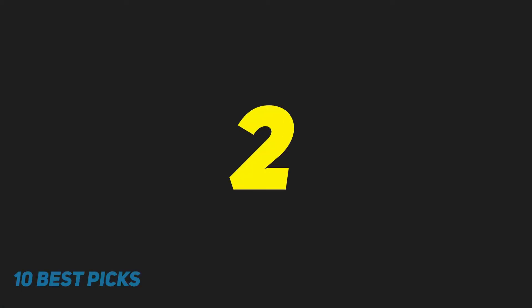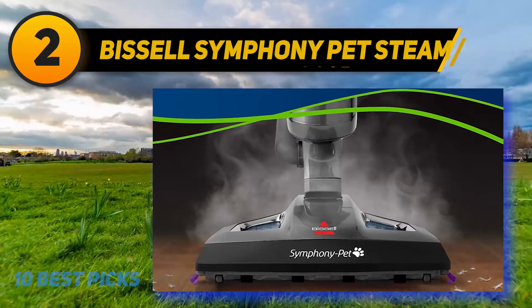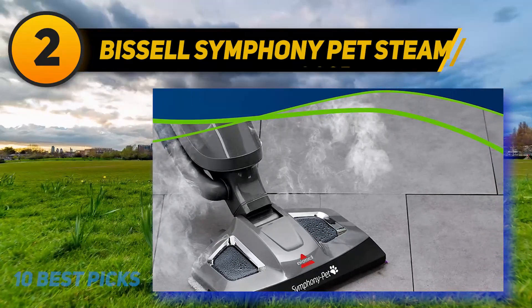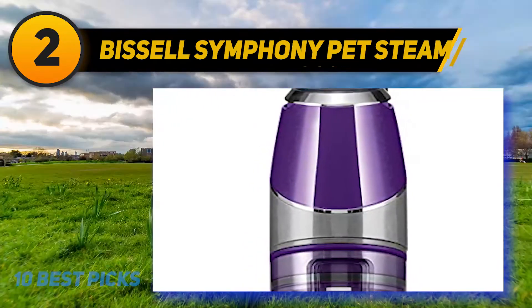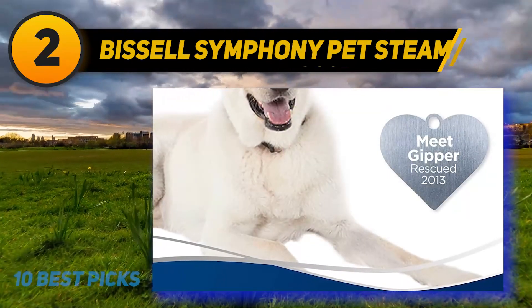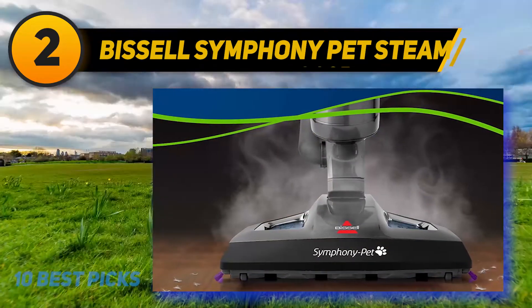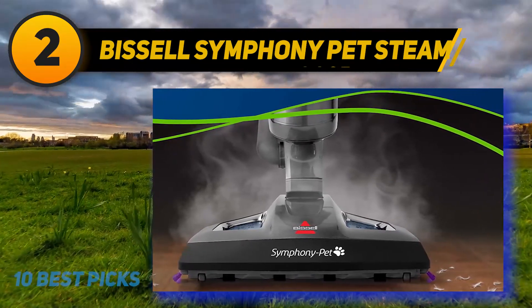Coming at number 2: the Bissell Symphony Pet Steam Mop. As the name implies, the Bissell Symphony 1543A has been designed for pet owners. It sucks up pet hair, dog food, and debris thoroughly, and uses steam to sterilize the floor. Its ability to do both vacuuming and mopping makes it stand out from competitors. However, unlike the Shark, the steam release isn't automatic — instead, you have to press down a trigger which is located on the handle and is pretty easy to squeeze, and it's not heavy enough to put stress on your hands.